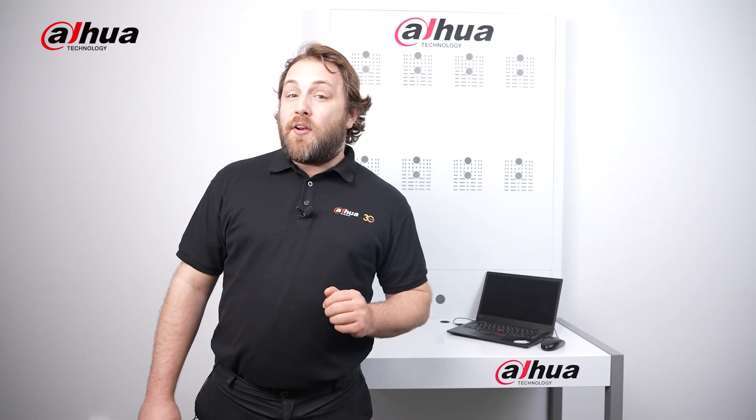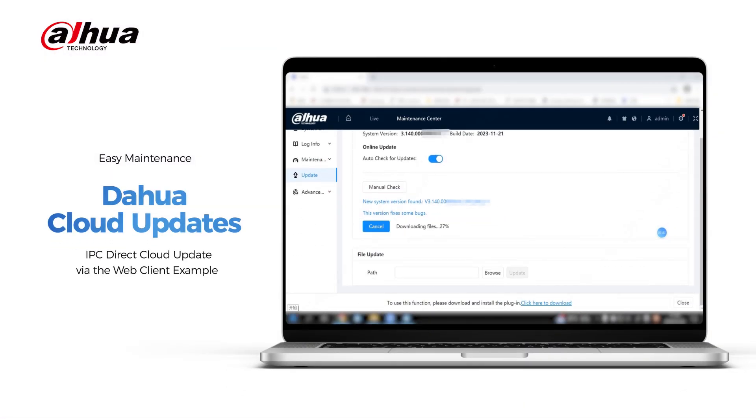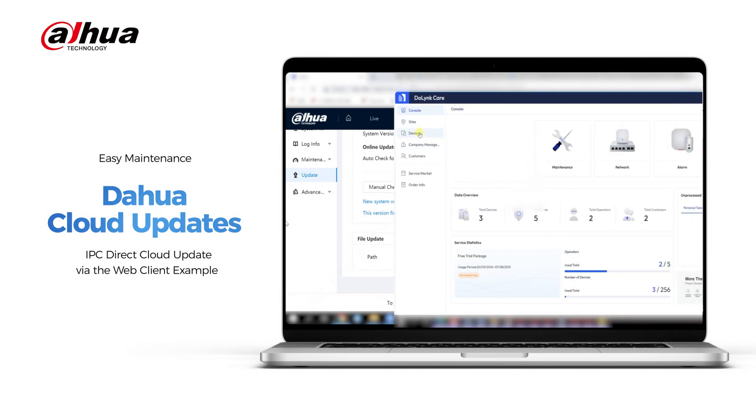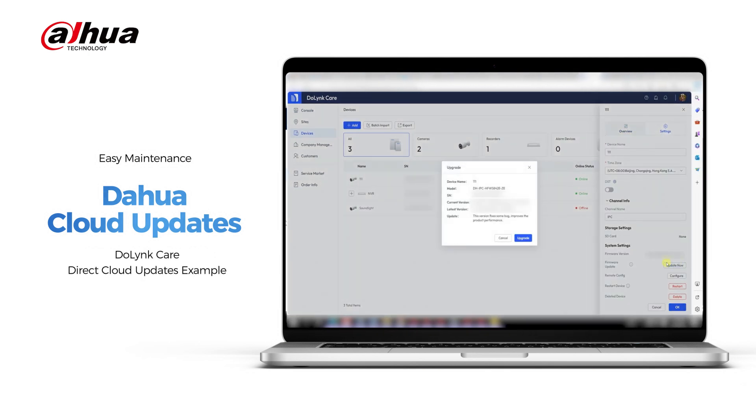With Dahua Cloud updates, updating firmware is effortless. You can easily update to the latest firmware without searching for it yourself, ensuring your devices are always up-to-date. Timely notifications and automatic checks for updates make sure your devices are at optimal performance with minimal effort.